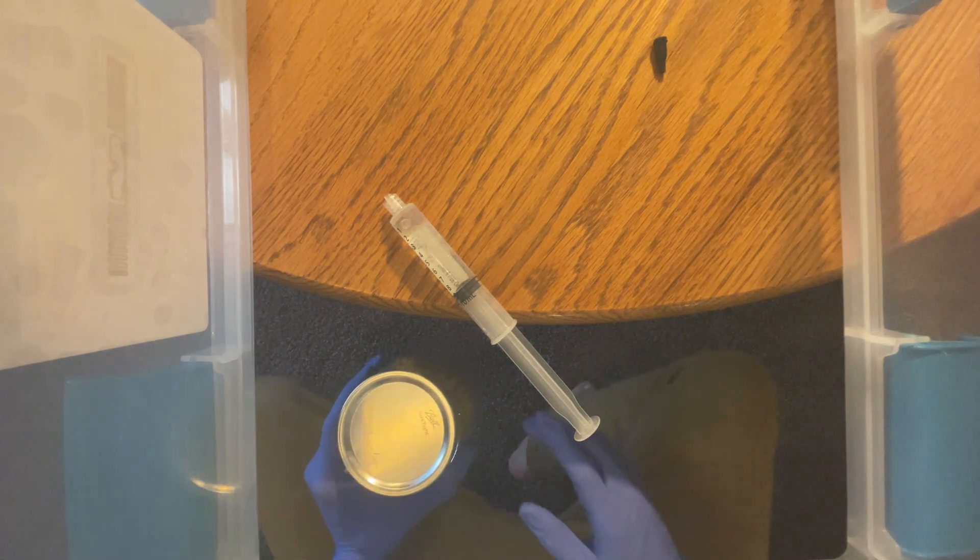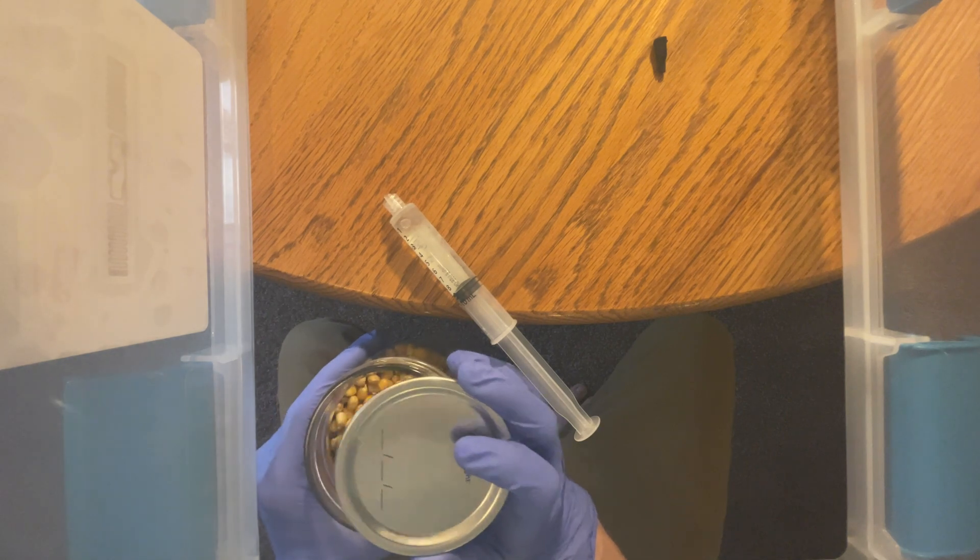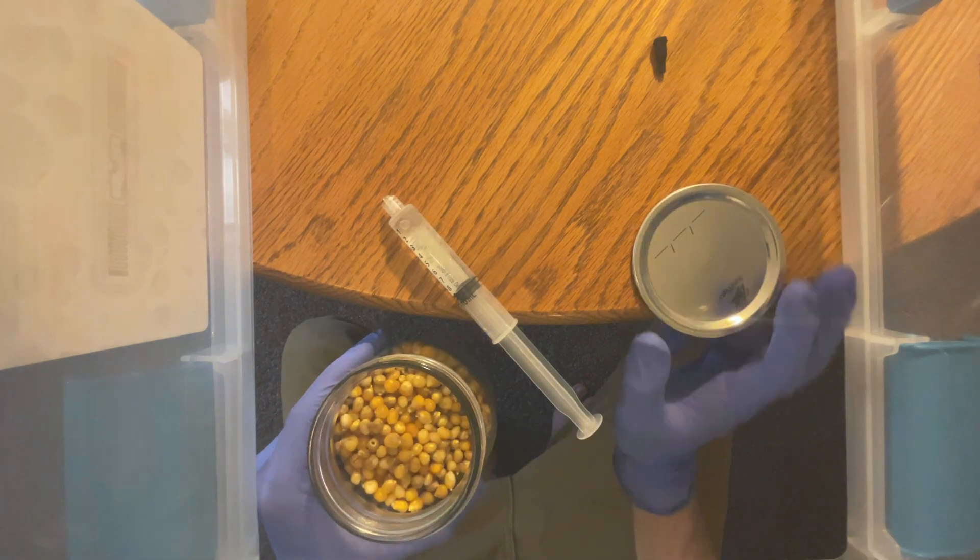This keeps most contamination out as I keep my jars in an incubation tent. If you don't have one, make sure to wrap them in aluminum foil.